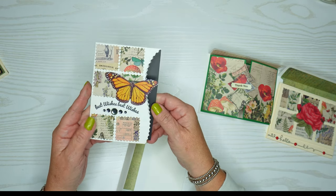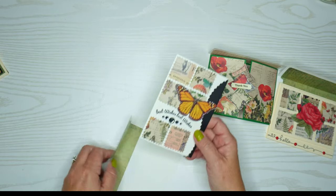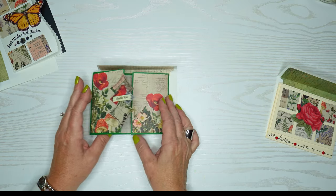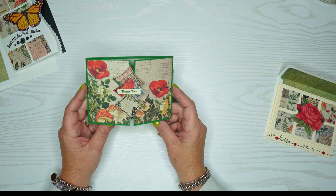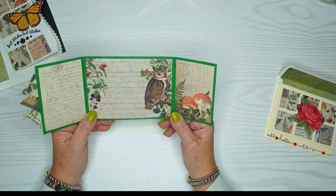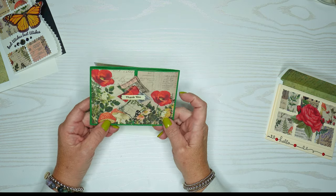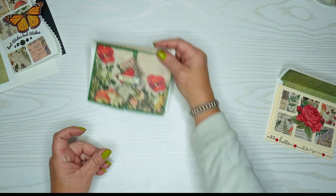These cards started out a bit uncertain, but in the end I think they came out absolutely beautiful. I love this pad of paper and I've been very happy with it. The tri-fold card didn't need a lot done to it — it had so much going on with all the different papers that coordinated so nicely. I love a tri-fold card, and I used some of the handwritten design paper for the inside of the envelope.